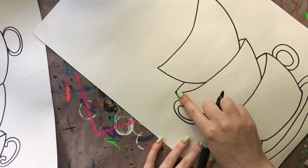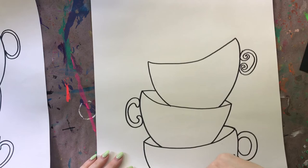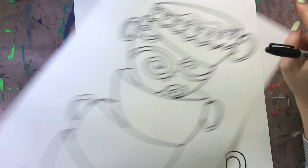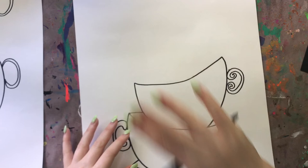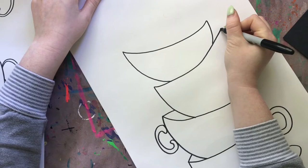You're going to do this all the way up your paper. I actually forgot to mention - you want your paper to be vertical, not horizontal, so you can draw a lot of teacups stacked on top of one another. I think I'll be able to fit five, because that's how many I was able to do on my practice one. I'm going to go ahead and finish drawing up the rest of my teacups and I'll be right back to show you the next step.